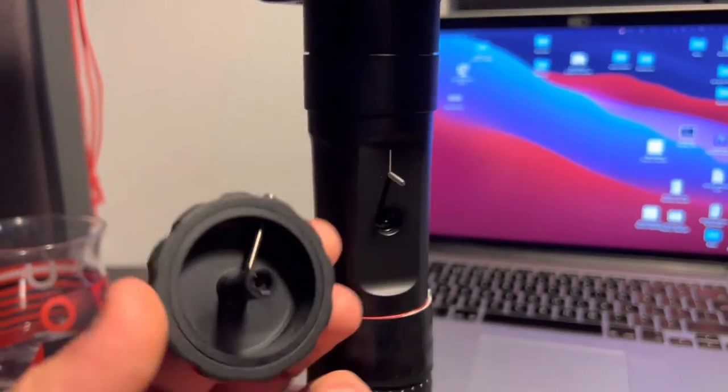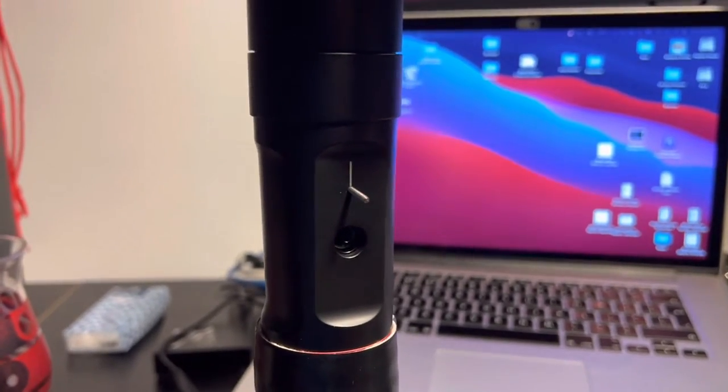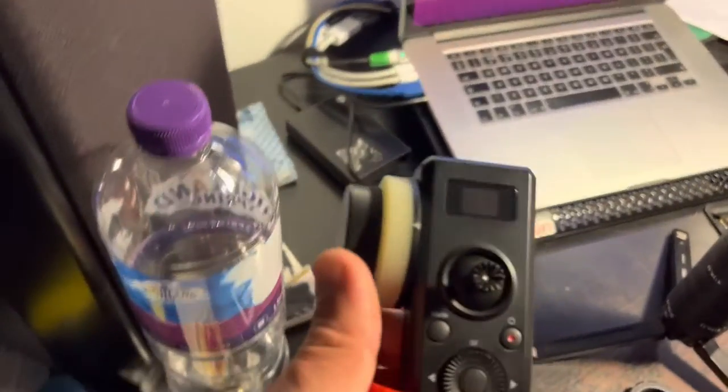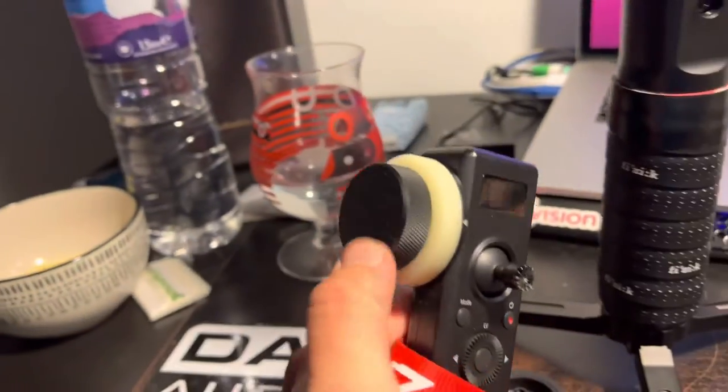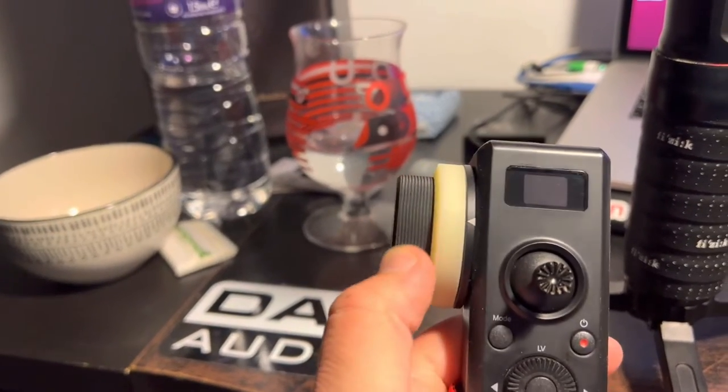For all you guys getting frustrated about this, that's what I did. There's probably a better method but this is mine. I also have the focus remote, and I'll probably end up doing the same thing on this one because it spins continuously — that's annoying, so annoying.